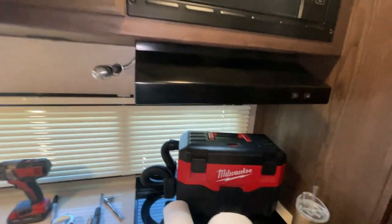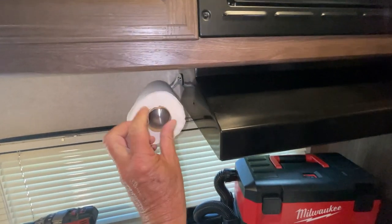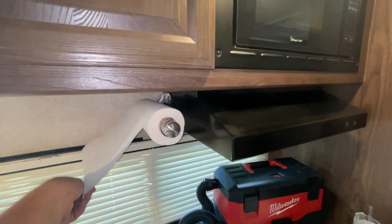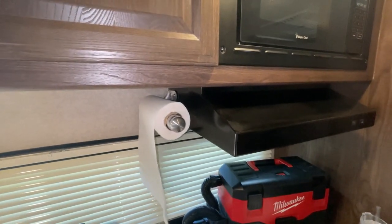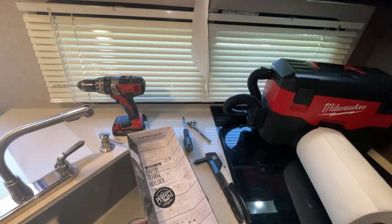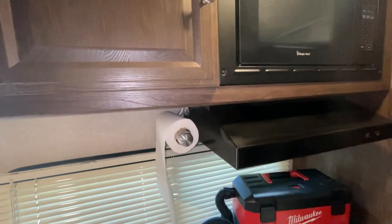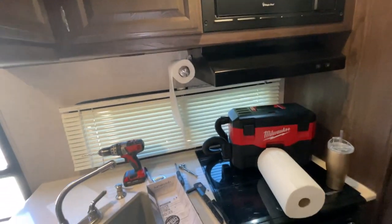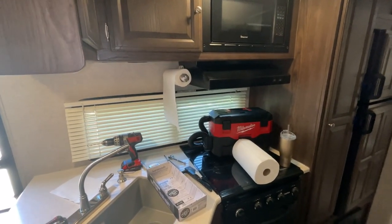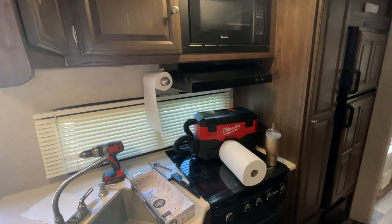I'm going to put a smaller, partially used roll on so you can see what it looks like — the roll's a bit worn but you get the idea. There it is with a small roll. I'll leave a link in the description for this paper towel dispenser and maybe a few other things. I hope you liked it — feel free to hit subscribe and the bell icon to get notified of future videos. Thanks for watching, take care, happy camping, and stay safe.